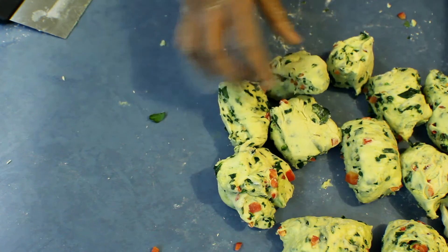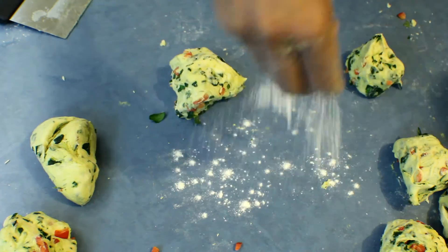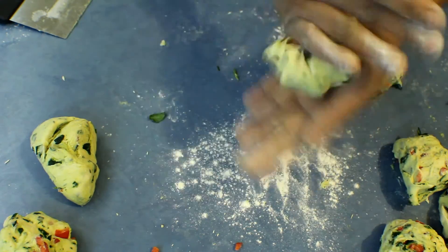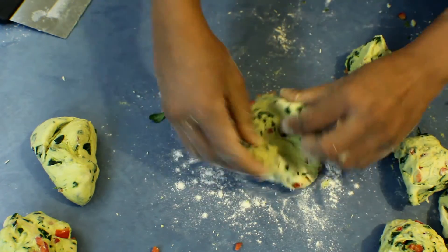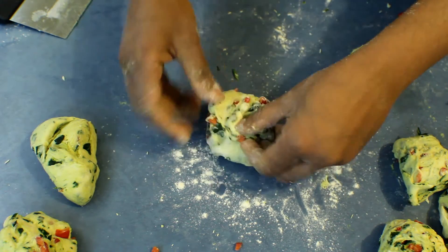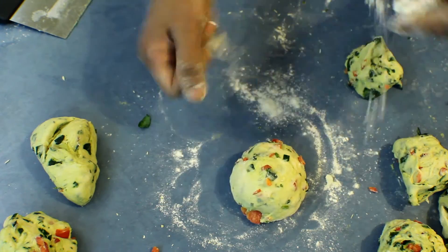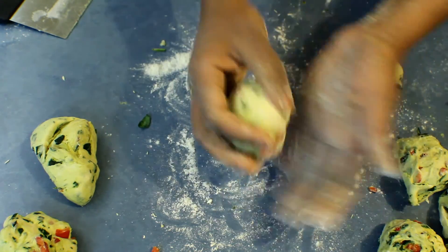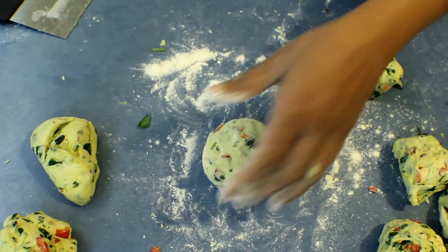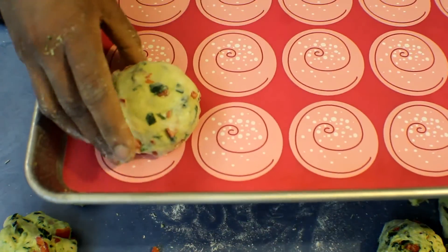Flour the bench again and flour your hands, then roll each piece from one end to the other. Take the corners underneath and keep rolling, adding more flour as needed. Shape it nicely, press it down a bit, and place it on a baking sheet.